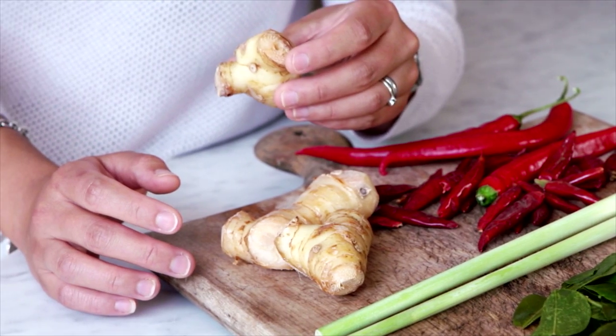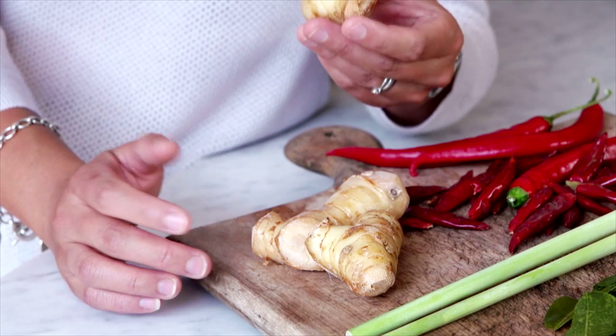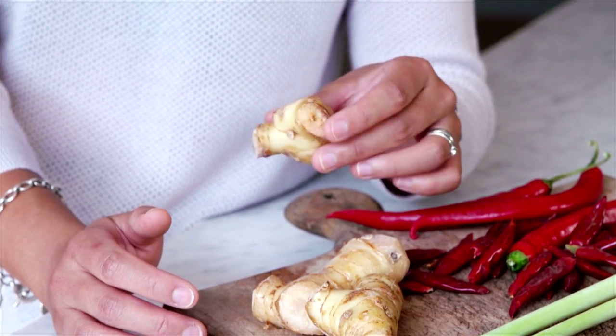Lastly, we have galangal. It's a rhizome — a type of rhizome that belongs to the same family as ginger. It's very woody and fragrant at the same time, and you use it just like ginger: you peel it and add it to curries, your curry paste, or braised dishes.